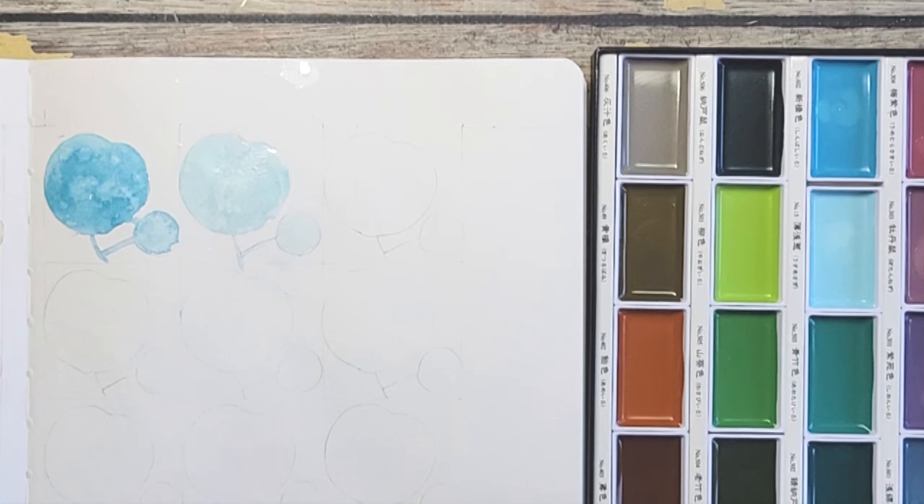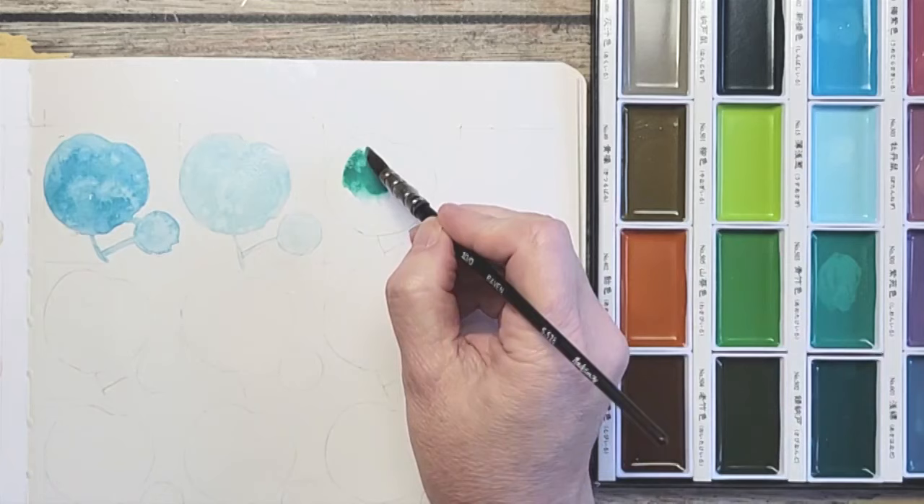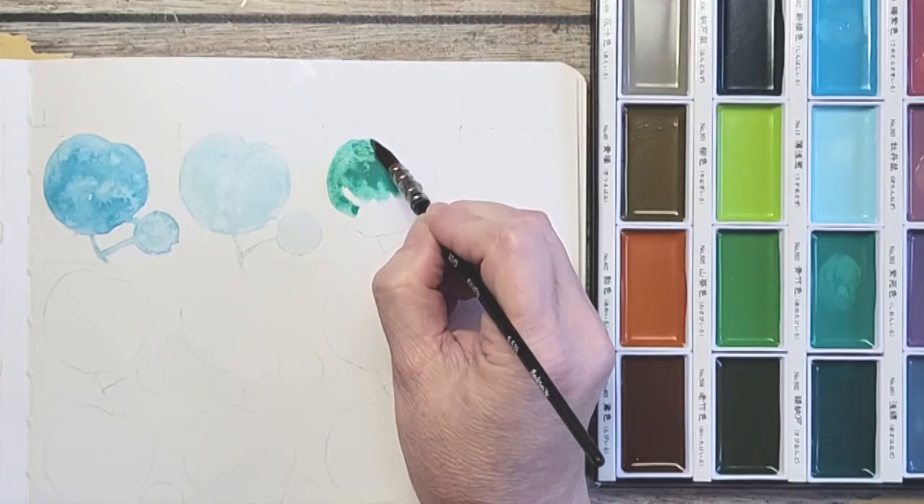Then we have Cobalt Green. Look at this color — it's a pretty color. Again, a little intense. I think of this and Vermilion as the most intense so far, but I would dull it down.